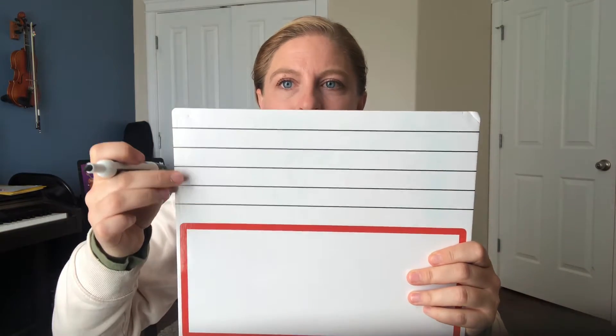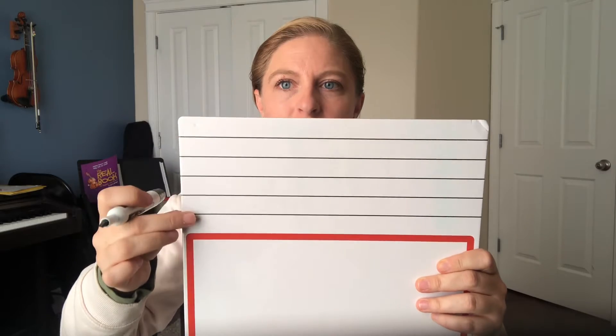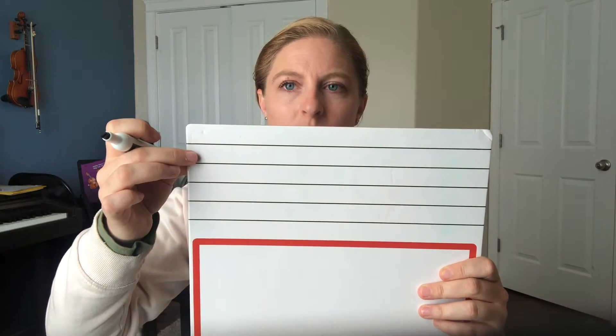We have our music staff: one, two, three, four, five lines. In between those lines are spaces where we can put notes — one, two, three, four.